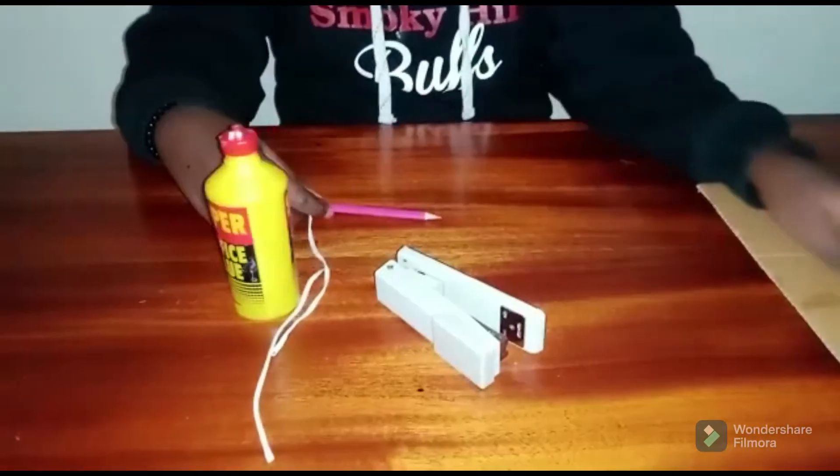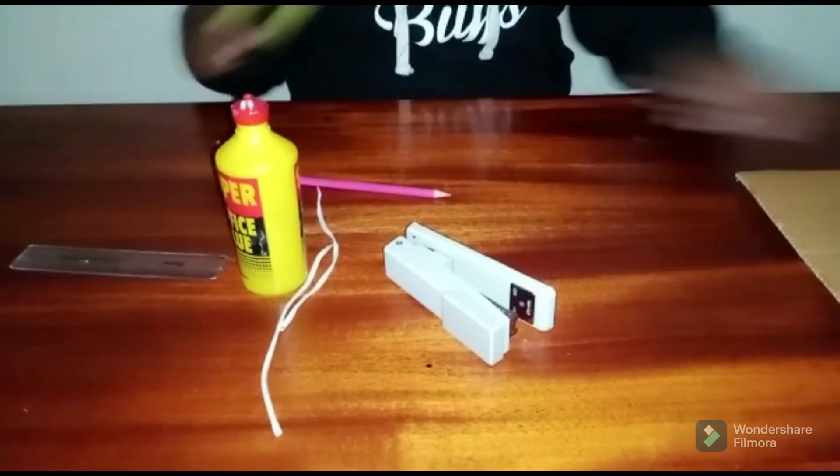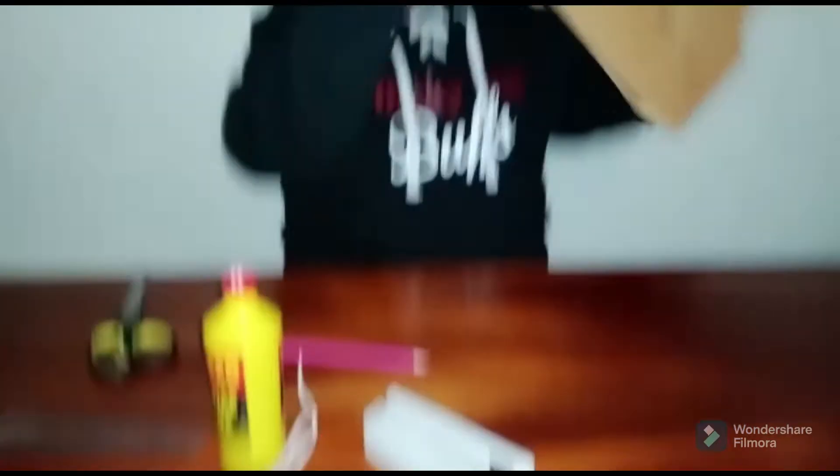So with that being said, let's get started. The materials I'm going to use for this craft are: a stapler, some elastic bands or rubber bands — whatever you have — some glue, a pencil, a ruler, scissors, and of course cardboard.